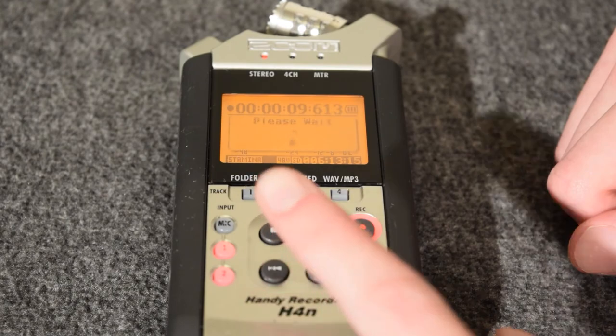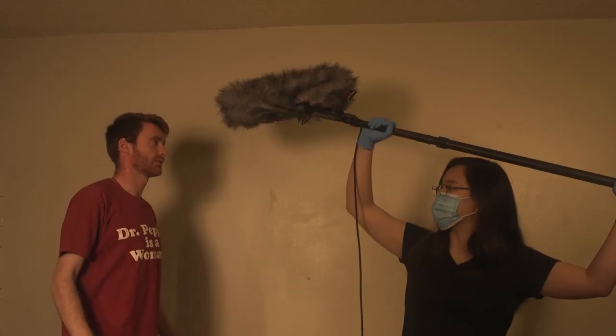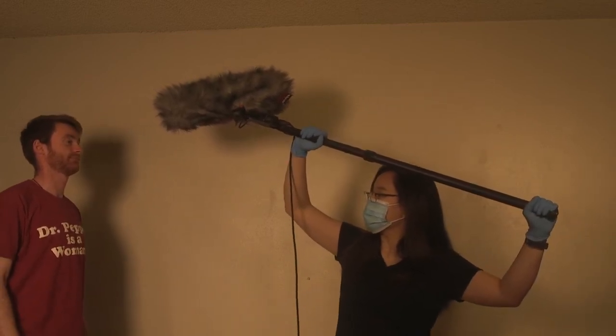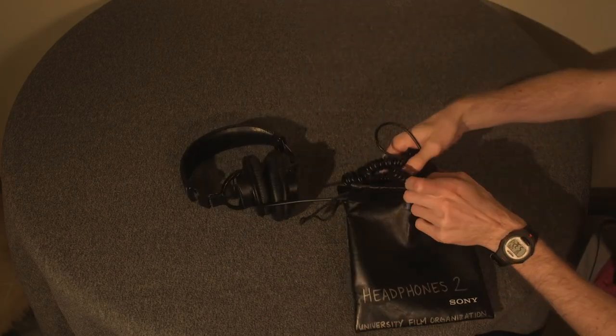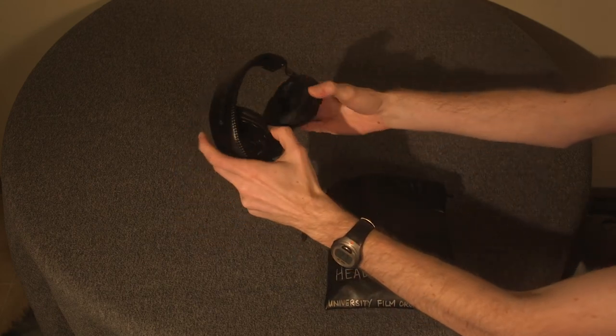To stop recording, press the button with the square. When holding the boom, make sure to hold it high and point it towards the actor's chest to get the full range of their voice, and make sure to be steady if there is movement. We don't recommend wearing jewelry when doing boom, because the scraping can be heard through the microphone on the pole.